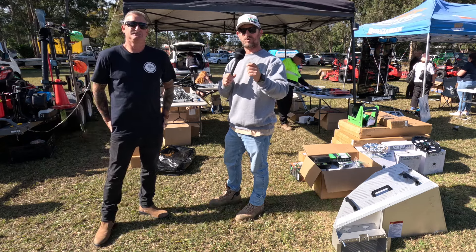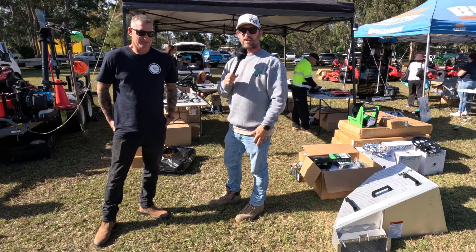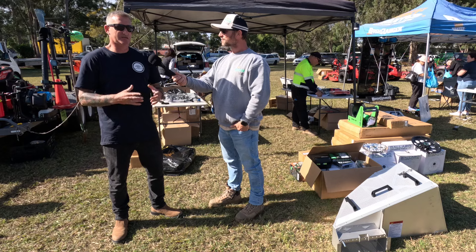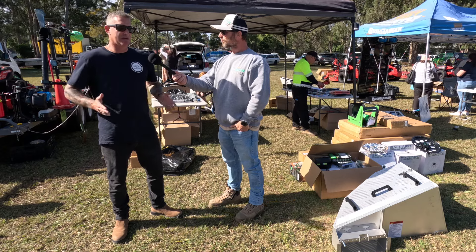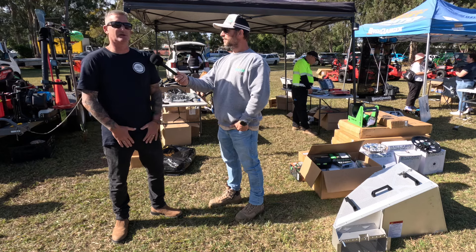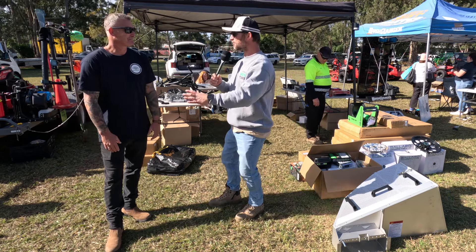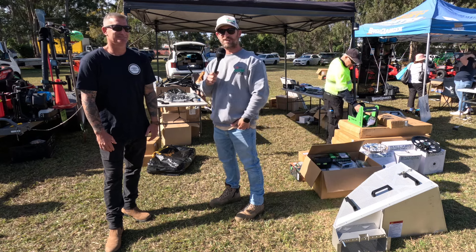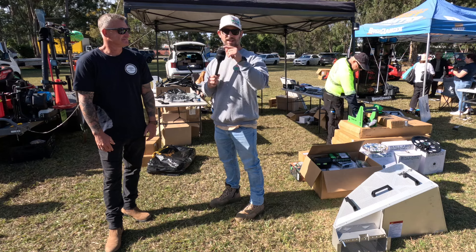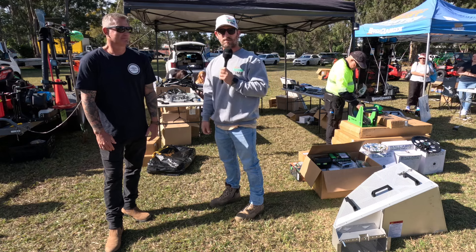There's nothing better than knowing that the gear you've worked hard for and paid thousands of dollars for is secure, and you won't walk back to an empty trailer. And to piggyback on that — you're well-presented and well-organized. When we were still operating, people were actually stopping in traffic saying you guys look well set up. I've had the same at the dump — people walk over going, what's that? How do you store that? And I say CatchPro. If you want to look professional in this industry, jump on the CatchPro website.